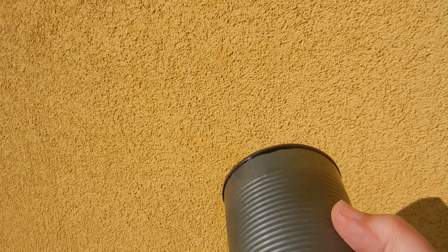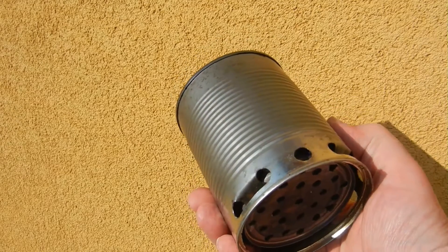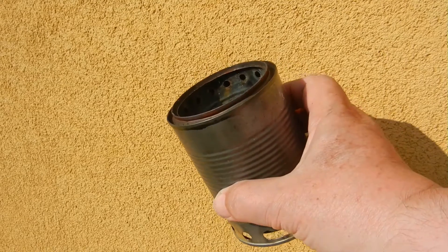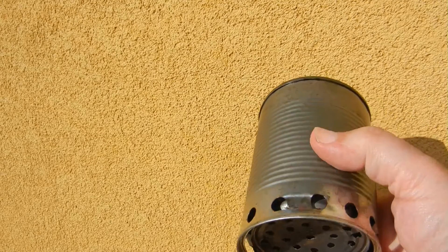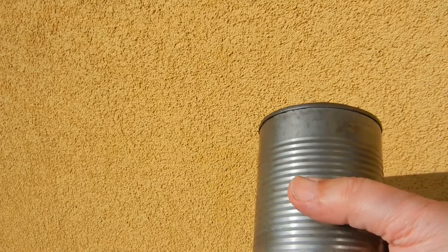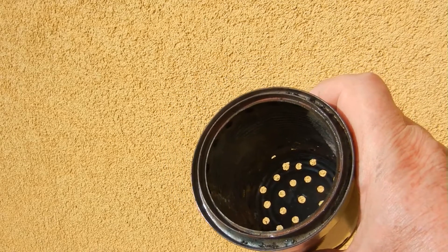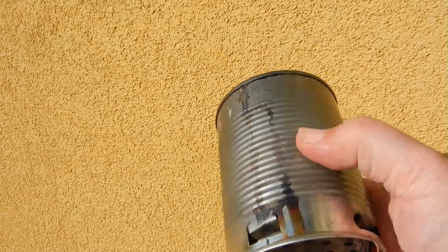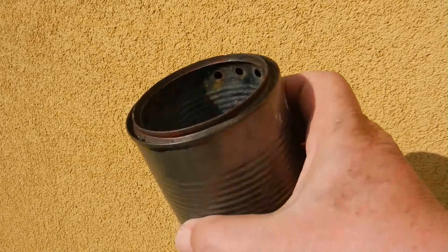But it was a little bit too tiny, so I kept searching for better material — specifically thin stainless steel cans with a double wall, which I would adapt and transform into a Whitaker stove.